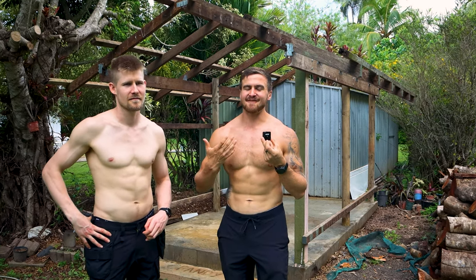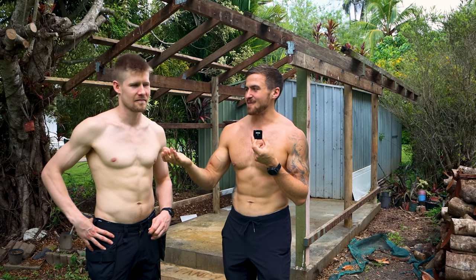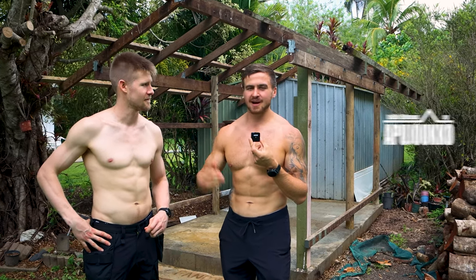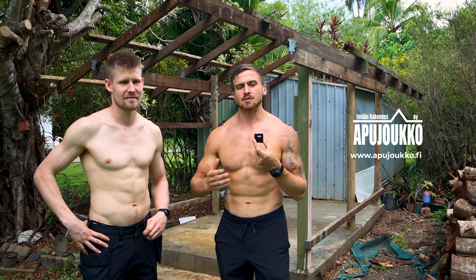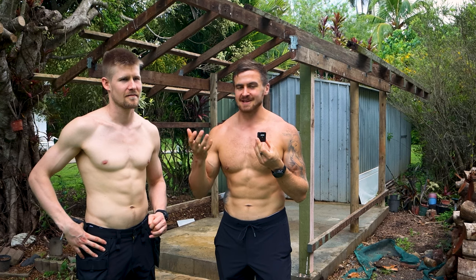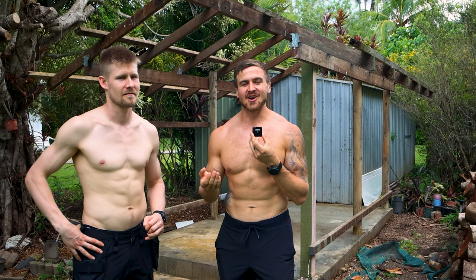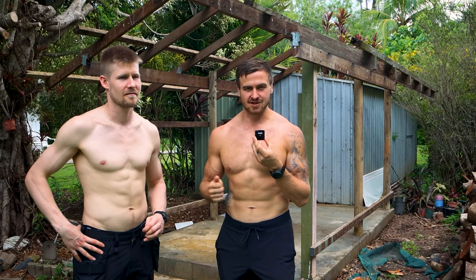I have no clue how to build anything, so that's why I brought my best friend all the way from Finland — Teemu Virkkunen from Apujoukko, which is a fantastic construction company in Espoo. Teemu has donated his time and amazingly promised to come and help us make this dream come true. He's a complete professional.